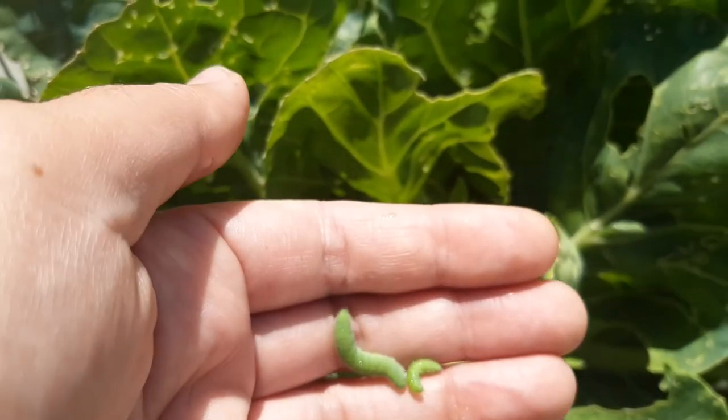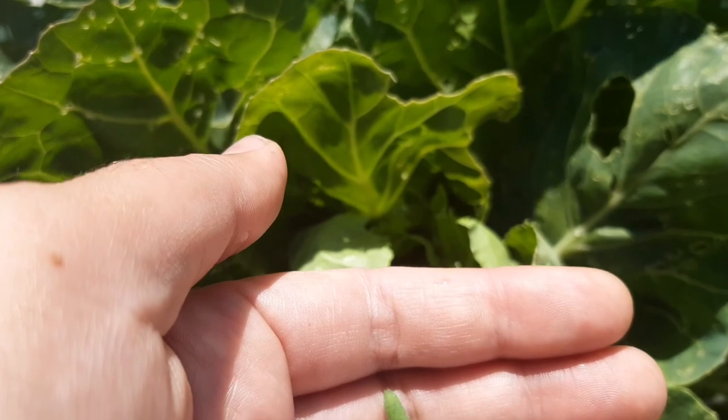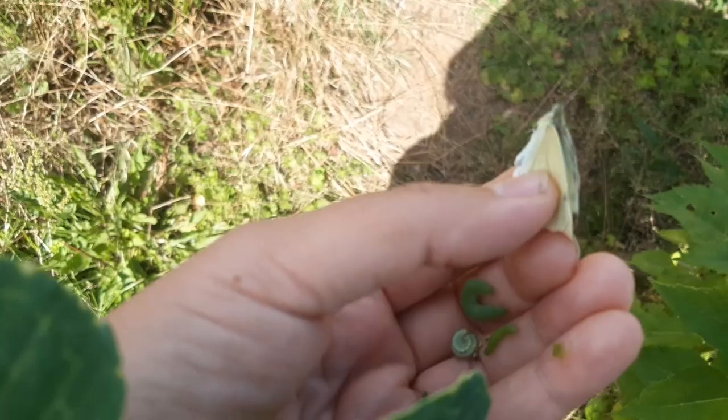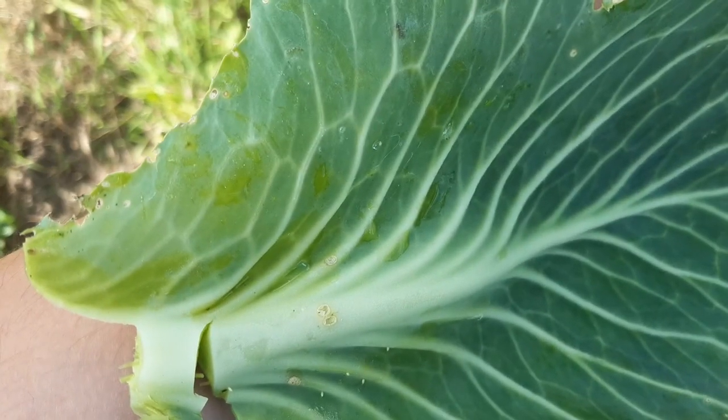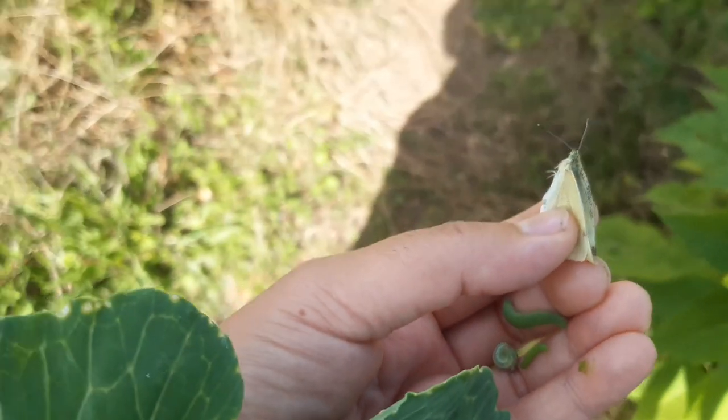A single one of my cabbages has at least two caterpillars — I'm going to murder them all. I just found this one laying eggs on this leaf. Those little white spots, I'm pretty sure, are the eggs that turn into these jerks that eat my cabbages.